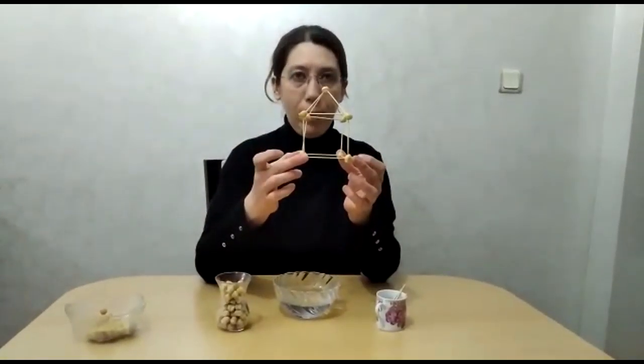I wish you all a good time. Hello again, children. Now we are going to make a 3D house using chickpeas and toothpicks. For this activity, we need 1 tea glass of chickpeas, half a bowl of water, and toothpicks.